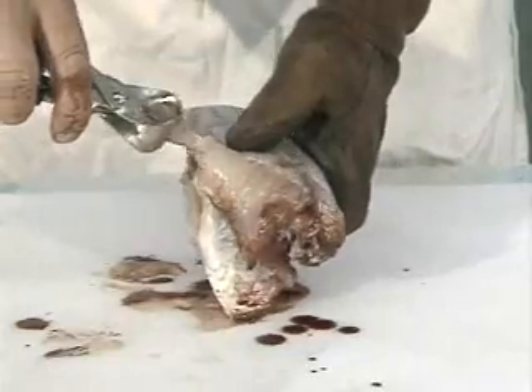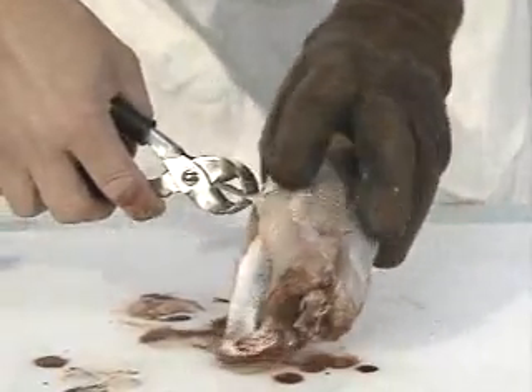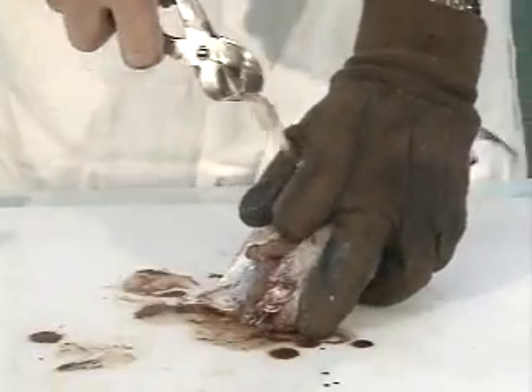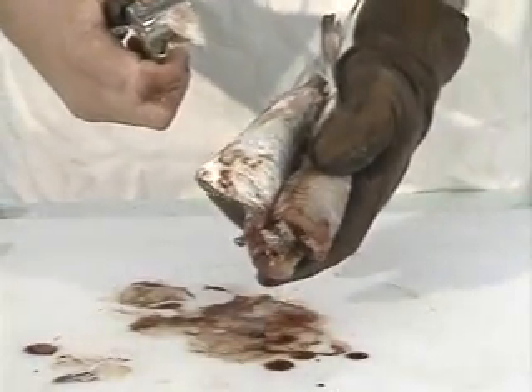One of the other things that can be done to get it ready to be boneless is to take these little pelvic fins right here. They have bones that go in, bones that are inside the flesh here, and if you put your finger around it like this, you can just remove them. You can pull them off with the skinning pliers — that's a mighty handy tool.